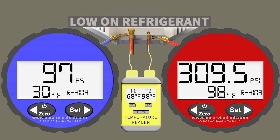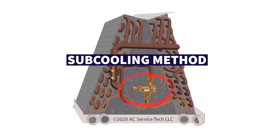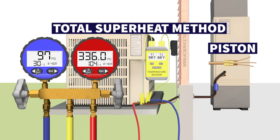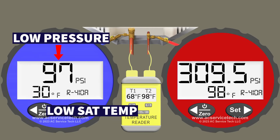Since we have very low subcooling and very high superheat, that means we are low on refrigerant. If you have a thermostatic expansion valve, you can primarily check the refrigerant charge using the subcooling method; with a piston orifice, use the total superheat method. The key point is it's not just about pressures — we need to convert those to saturated temperatures and take line temps to determine the problem. You can't just look at a low blue gauge pressure and assume you're low on refrigerant.